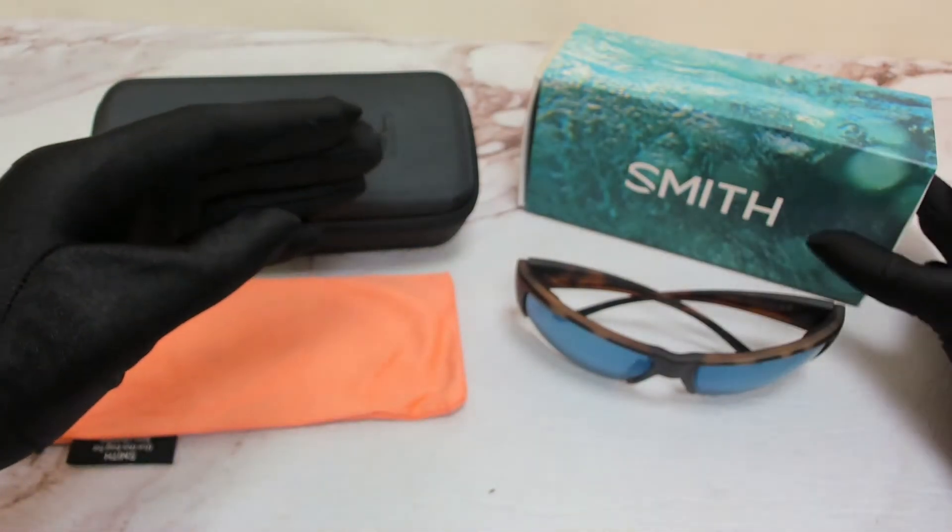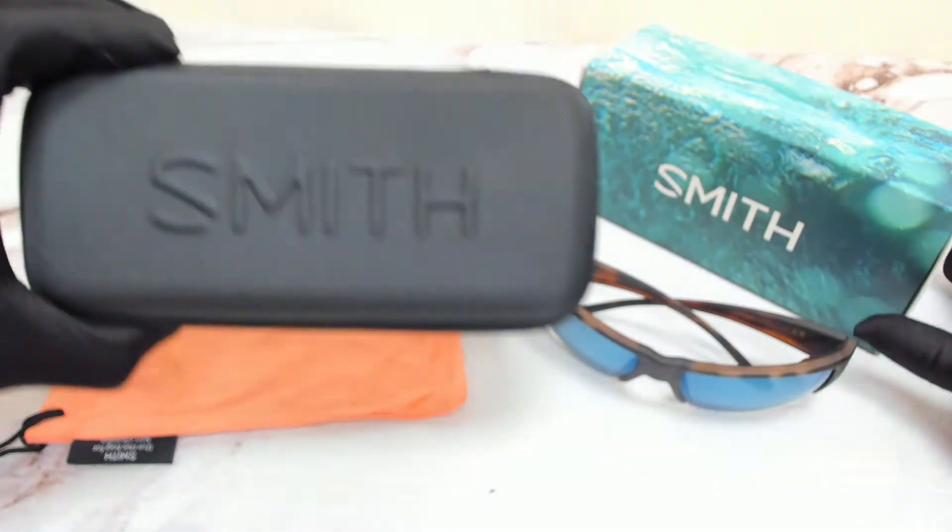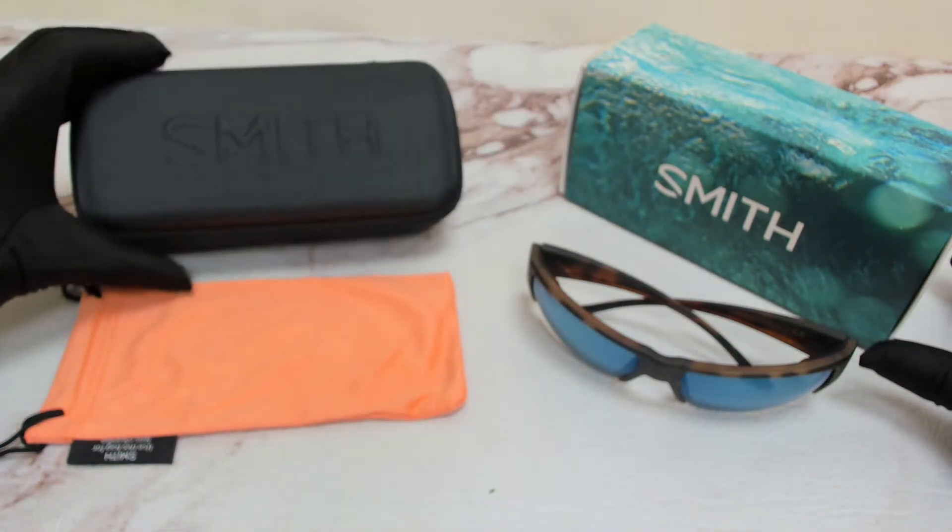The glasses come with a box, a case which color and style may vary, and a dust bag.